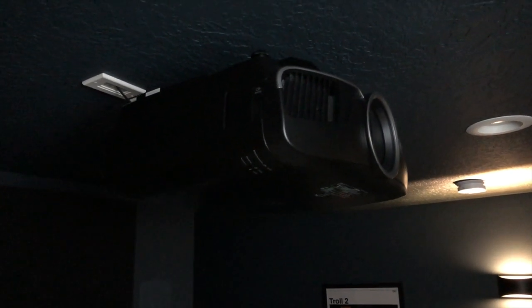For the projector, I have the Epson 6050UB, obviously mounted to the ceiling. When the basement was under construction, I ran conduit from that location into the closet at the front of the room. Once everything was done, I was able to pull an HDMI cable through that conduit. And if I ever need to replace that HDMI cable — whether it gets broken, damaged, or outdated — I can just pull it out and run a new one through. That's really nice.